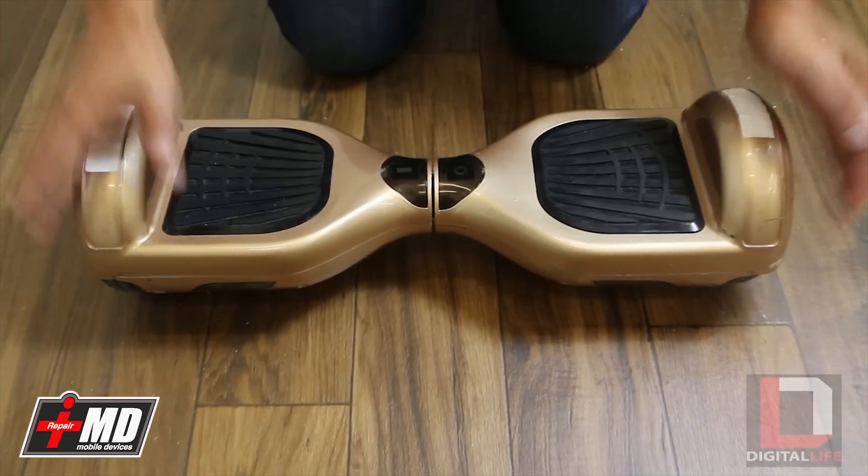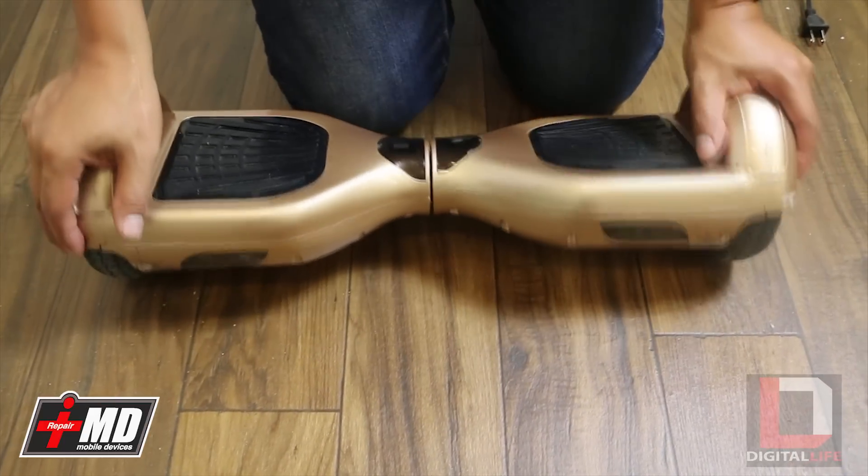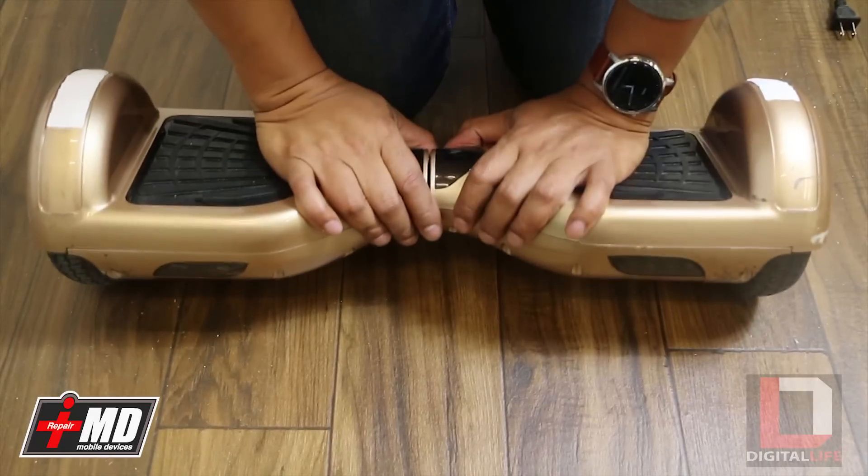Hey, this is Prak with iRepairMD, and today I'm going to show you guys how to calibrate this board.